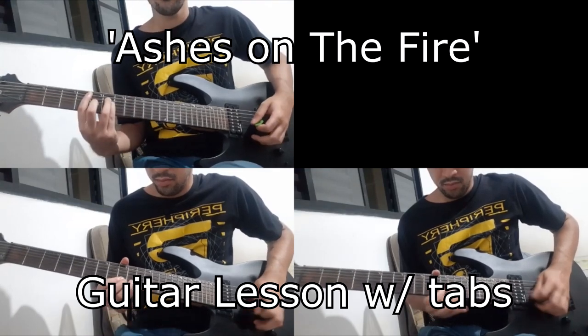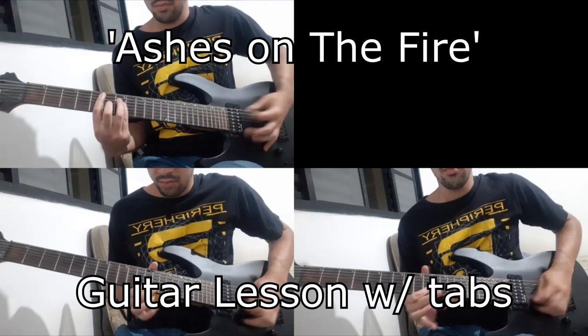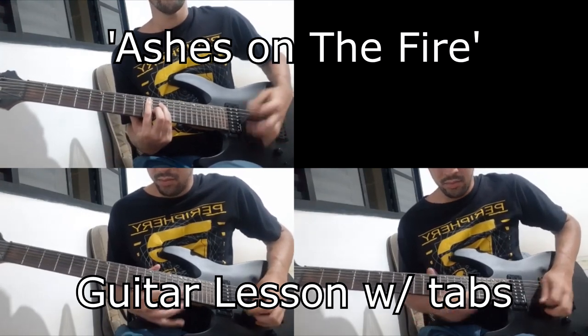Hey guys, I hope you're doing alright. Today I'm gonna show you how to play Ashes on the Fire. It's Attack on Titan's new season OST, so let's go!